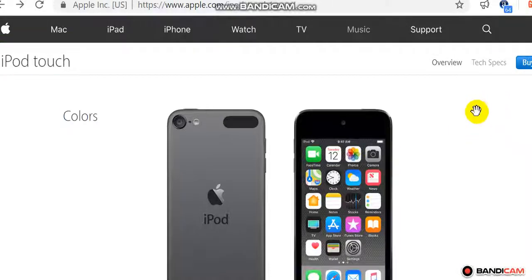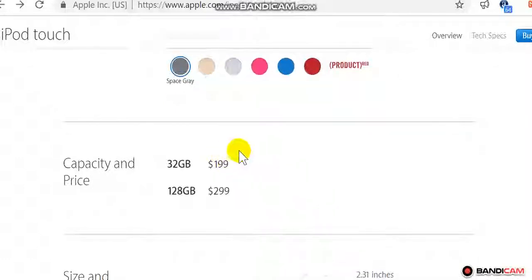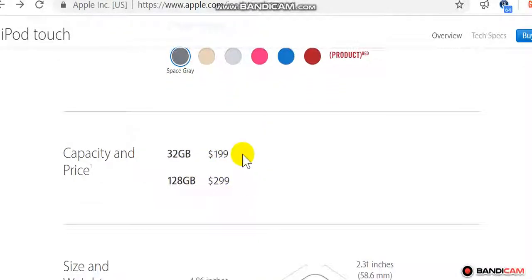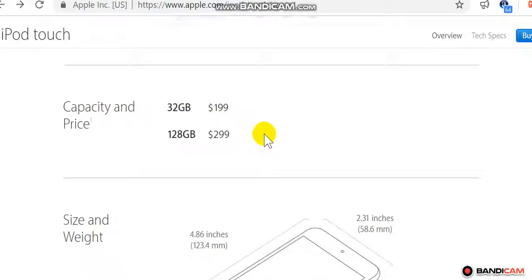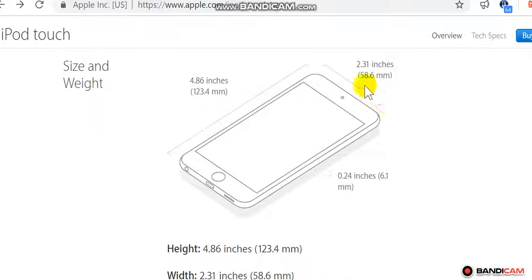View tech specs for iPod touch. Colors: choose a color — space gray, gold, silver, pink, blue, red. Capacity and price: 32 gigabytes $199, 128 gigabytes $299.